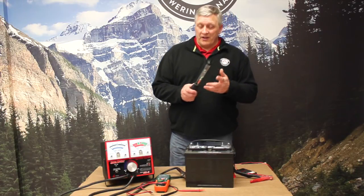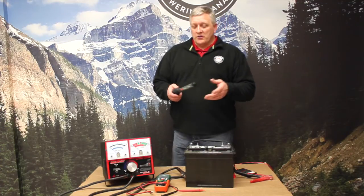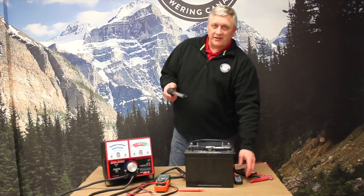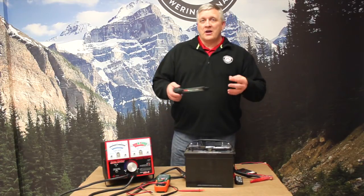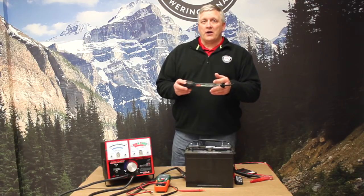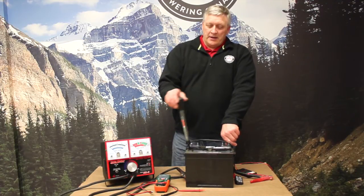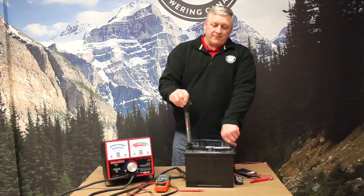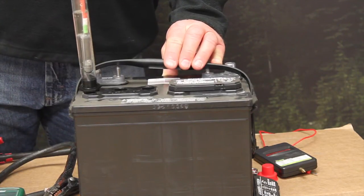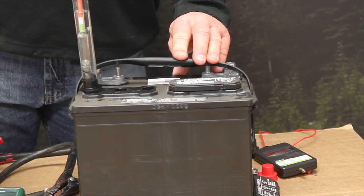We're going to do a quick demo on how to determine state of charge with a flooded battery and a battery hydrometer. It's irrelevant whether the battery just came off a charge, is on charge, or was just discharged — this is going to give you a real-time reading on state of charge by measuring the amount of sulfuric acid in the solution. We suck up enough electrolyte to raise the float in the hydrometer, and that gives us the state of charge.